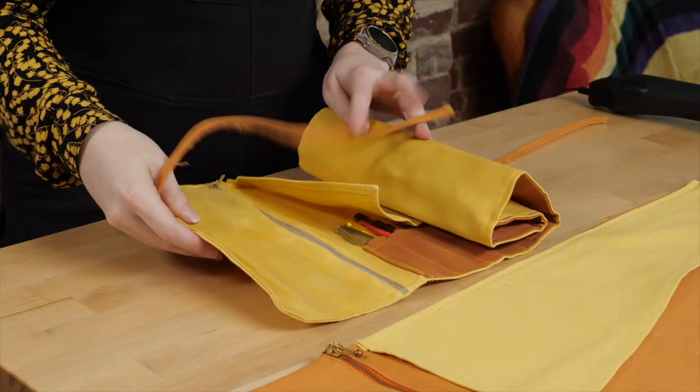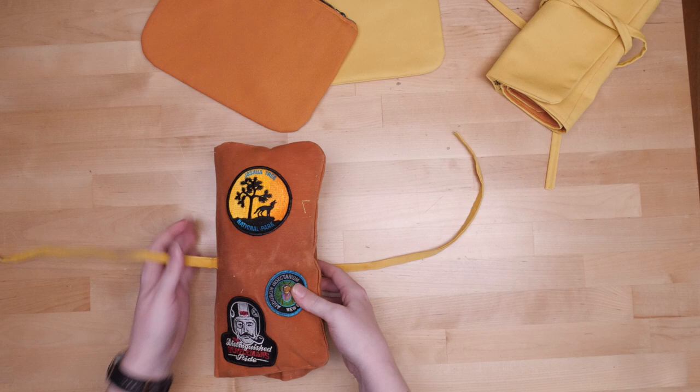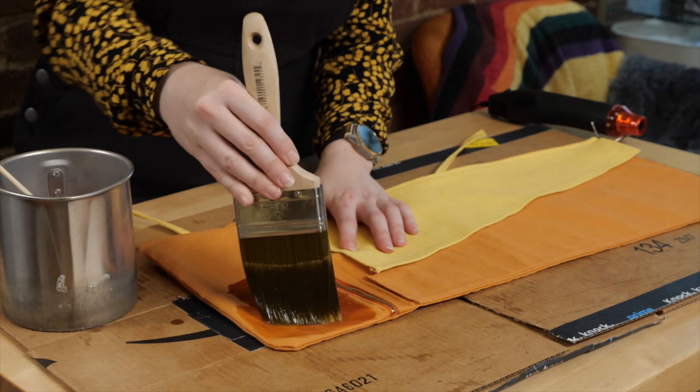It's Becky. Today I'm making a waxed canvas tool roll. I'll show you how to customize this easy sewing project to hold your specific tools, no matter what you make. And then I'll take you through the wax process to add durability and water resistance. Let's get started.